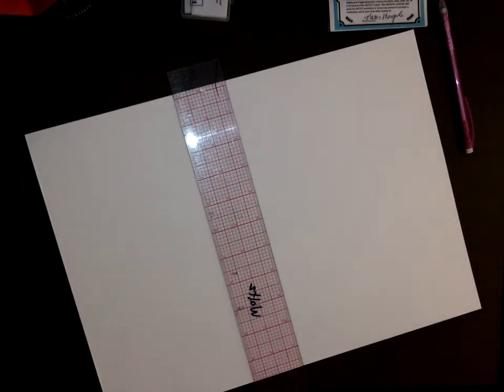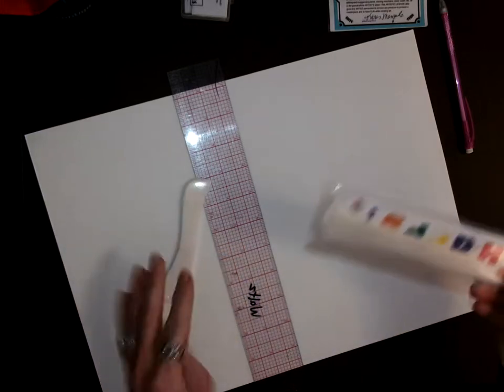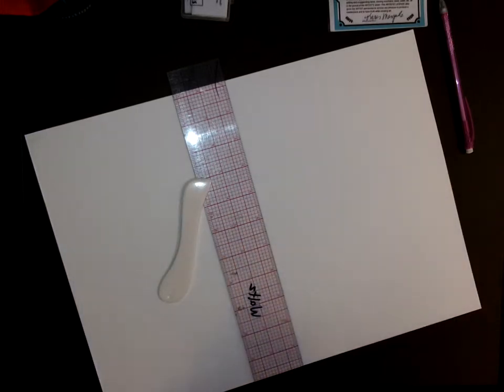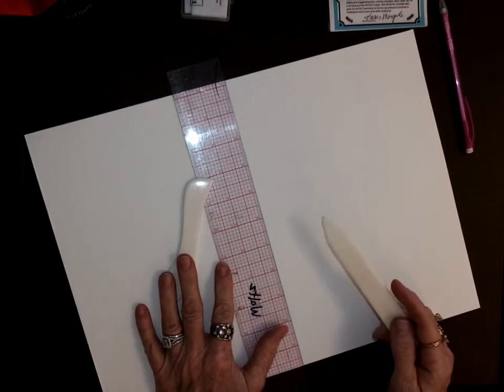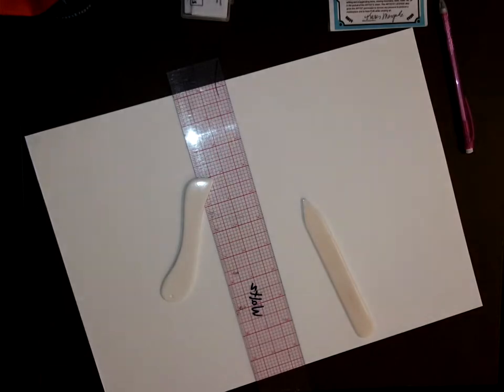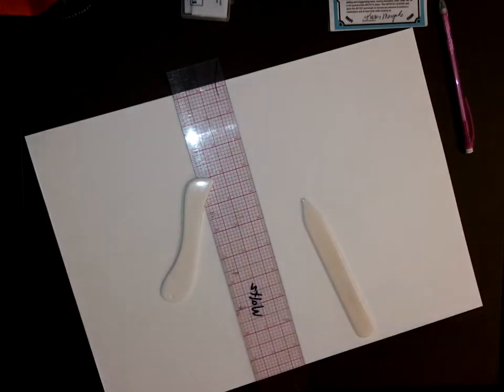The traditional scoring tools — they're called bone folders — were made out of bone and are more expensive. I have clay tools that work pretty well. They'll dent your work, and it's better than trying to score it with scissors because you don't want to cut yourself. So take one and pass it around.